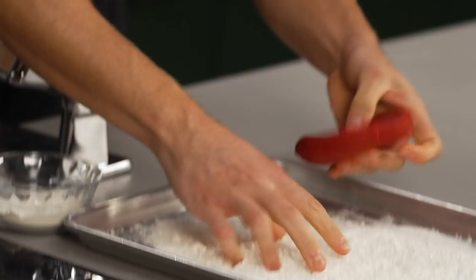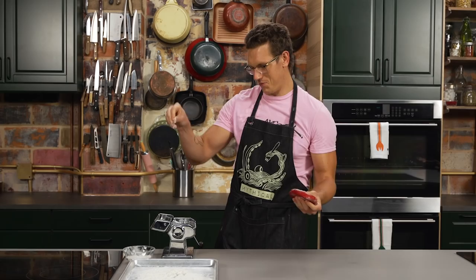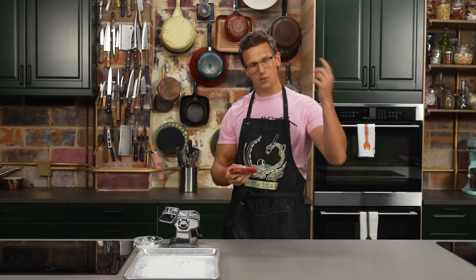We're gonna roll out these ramen noodles. We're gonna go ahead and take the ramen noodle dough, flatten out the disc a little bit, put a little bit of flour on there and really massage it in, then put flour all over the machine. This is called a pasta roller, also known as my nemesis. We can cut to the clips of me failing at it.